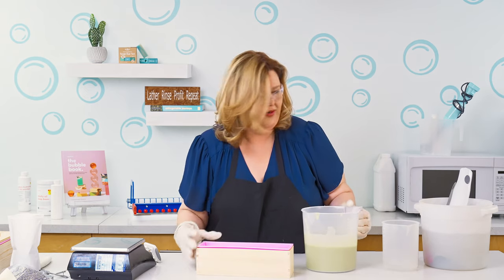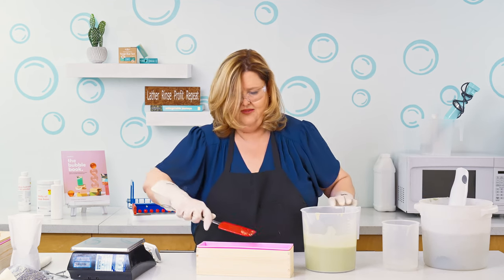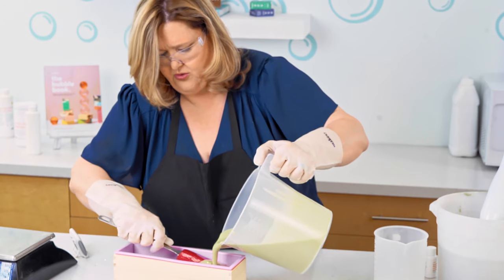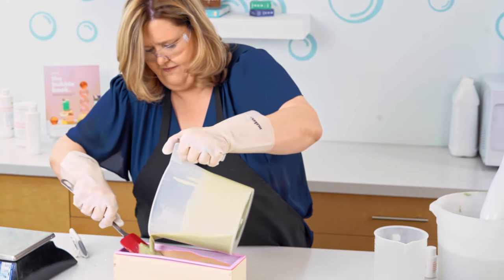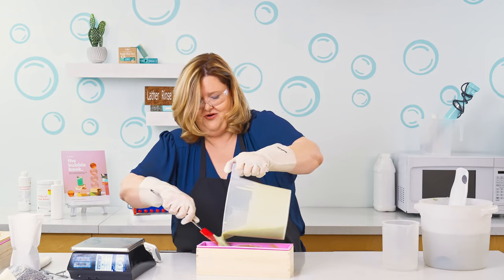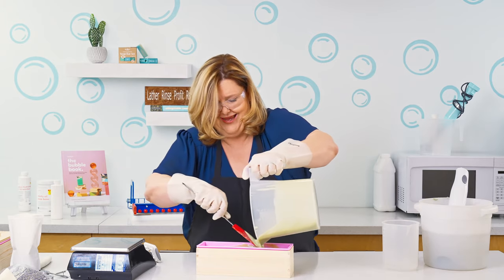Now we're going to take our spatula and sit it in and pour the soap base over the top so that way it controls your air bubbles. Kind of just go back and forth. You just made your first soap with me — woohoo! You did it!